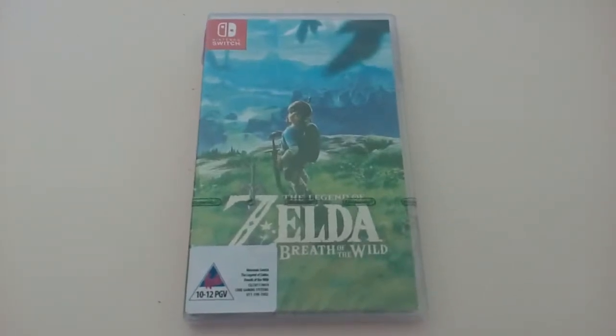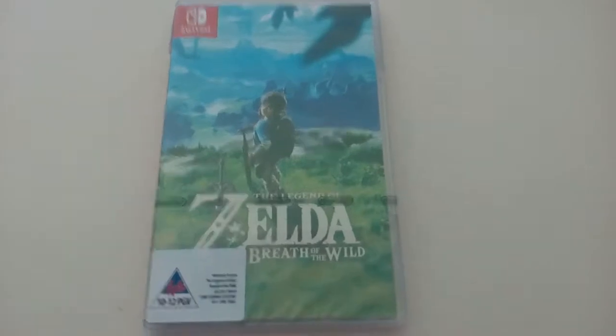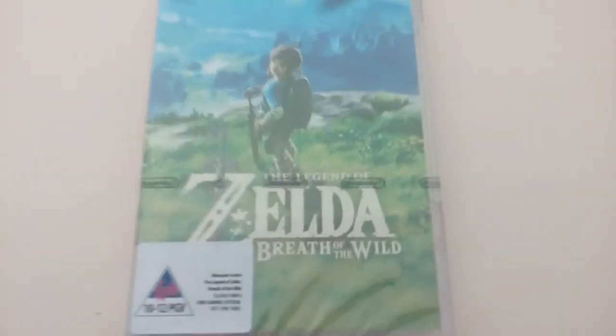What's up, Nintendo fans? Superlerf here. Welcome to my next Nintendo Switch unboxing, which as you can see is Legend of Zelda Breath of the Wild, and we're going to get into this.